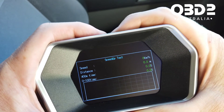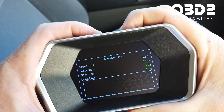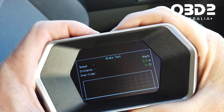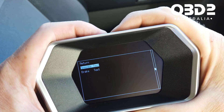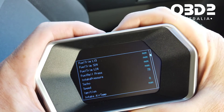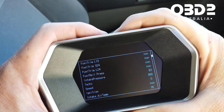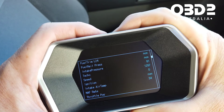Driving test gives you a speed-up test and a brake test. Data stream will pull and show all the data it's picking up from your car — straight away you can see RPMs coming up, intake pressure, and intake air temperature.